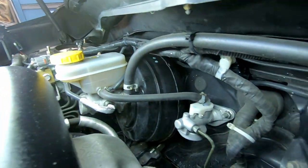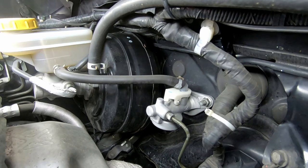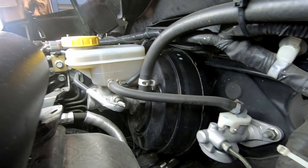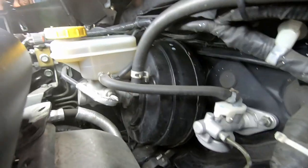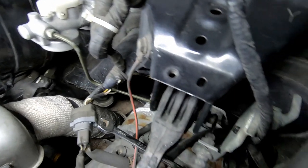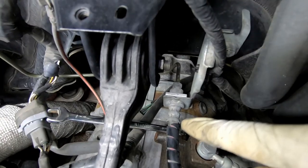Something worth noting is on these newer models they don't have their own reservoir on top of the clutch master cylinder — they actually just feed off the brake master cylinder. So keep an eye on the fluid over there while you're bleeding out the system. It's an 8mm spanner to open the bleed nipple.